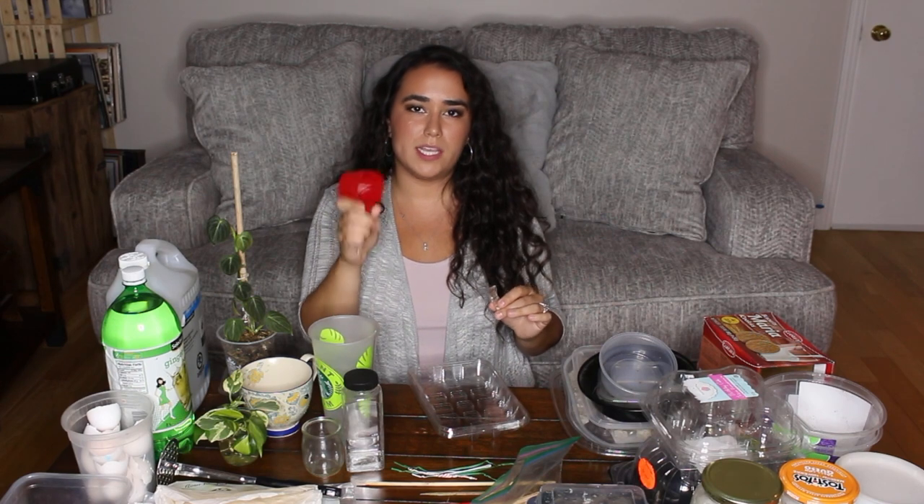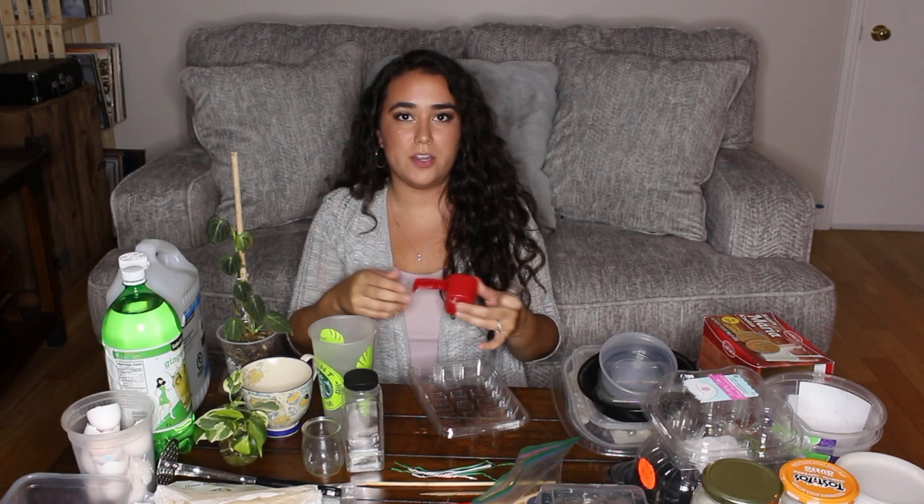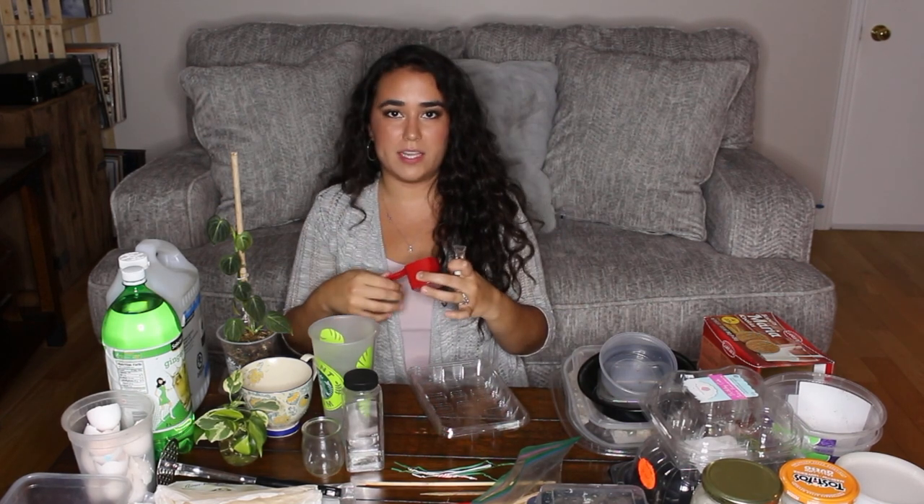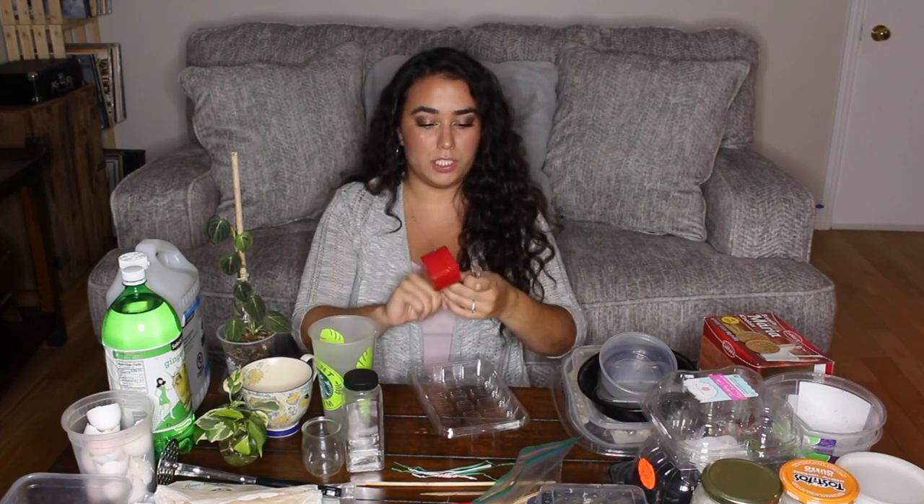These are some random things. This is from protein powder — every container comes with a scoop, and since you get a new one each time, you might as well save it and use it to add soil to a smaller container or to blend in mediums like perlite into a smaller pot. There's also a clip: if you ever get clips on produce or something you buy, save them because you can use them to seal your soil bag, orchid bark bag, or perlite bag.